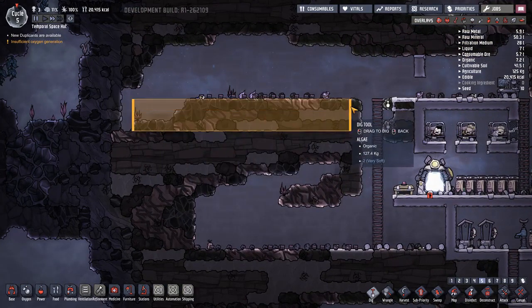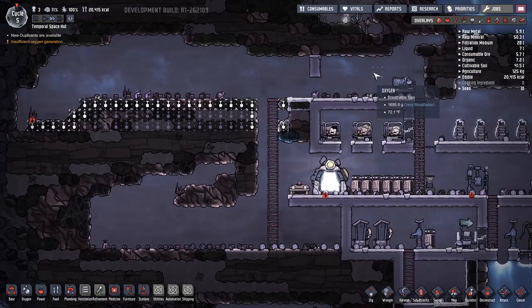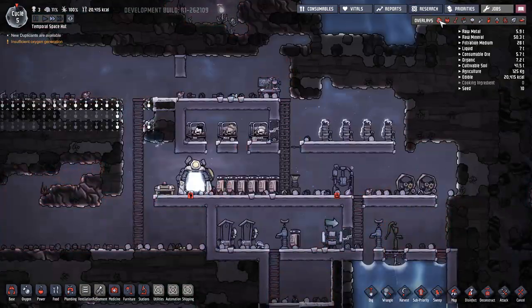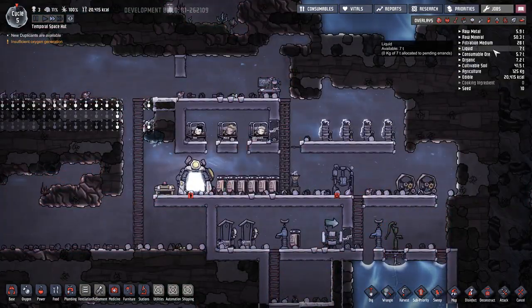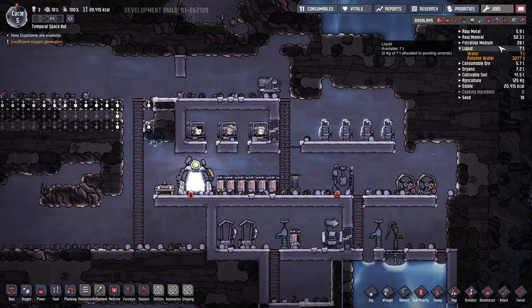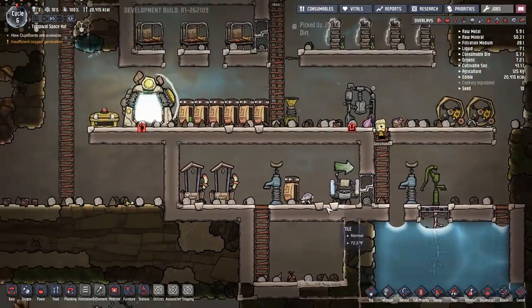Let's go ahead and dig that out - that'll be nice. Oxygen's looking nice, mechanics also looking nice. Liquid - apparently we have seven tons. Yeah, this would probably be seven tons.